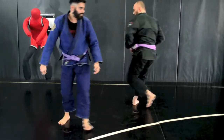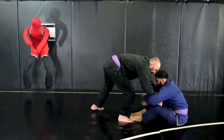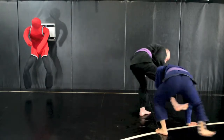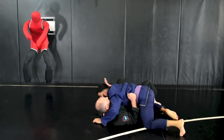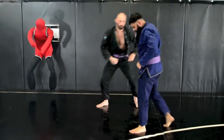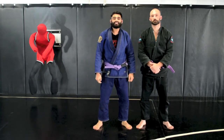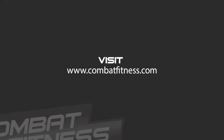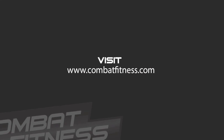One more time in real time. And that was a take-down from the sit-up guard. Thanks for tuning in. For more techniques or to learn about Boise's Premier Mixed Martial Arts Training Center, please visit CombatFitness.com.